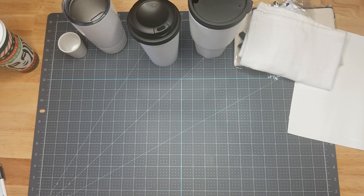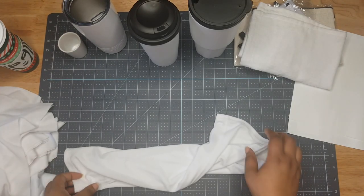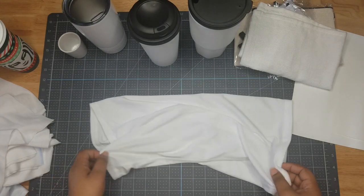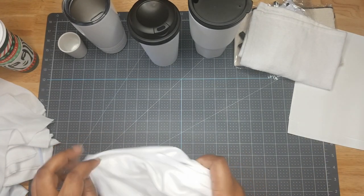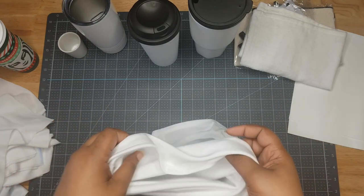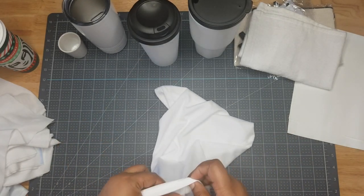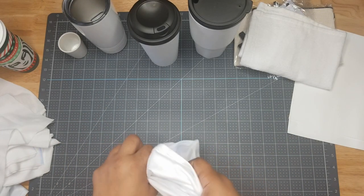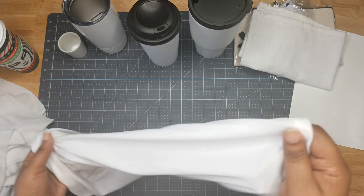I pulled out a stack of fabric items. We have a gator — instead of a face mask, some people use gators, but you can also scrunch it up and use it as a headband. A gator is awesome!